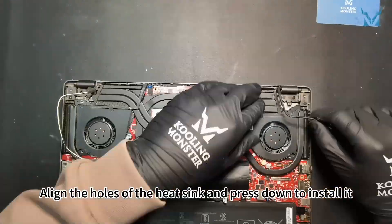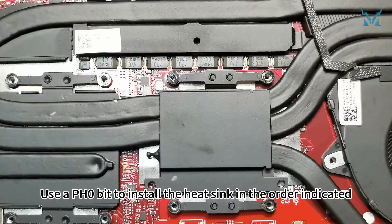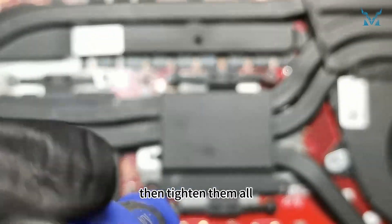Step six: reassemble your laptop. Align the holes of the heat sink and press down to install it. Use a PH0 bit to install the heat sink screws in the order indicated. It's recommended to tighten the eight screws to 70 percent first to avoid excessive stress, then tighten them all fully.